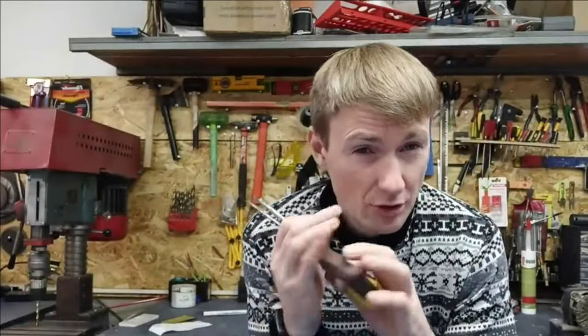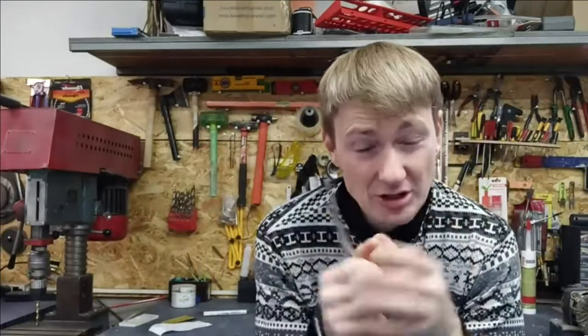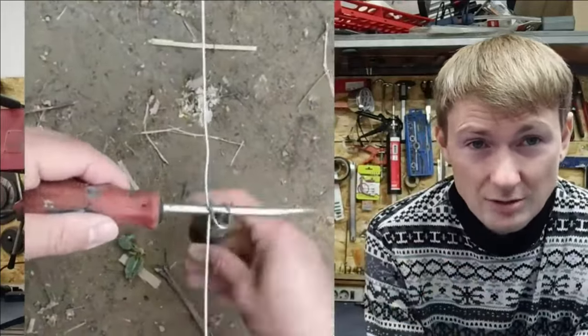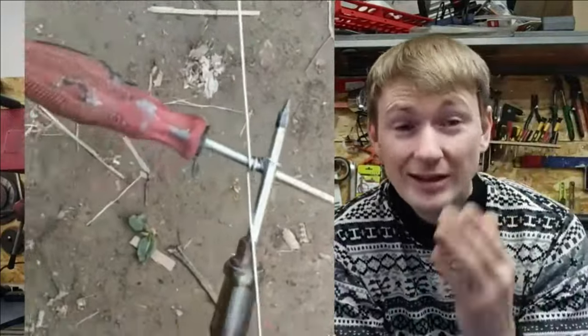In addition to wire clamps, you can tighten them with two screwdrivers without buying special tighteners. Just grab two screwdrivers, make a loop, and wrap one screwdriver around the other like this. Done — the wire is perfectly tight.